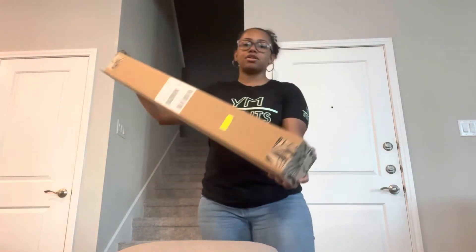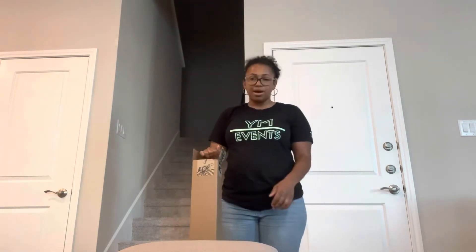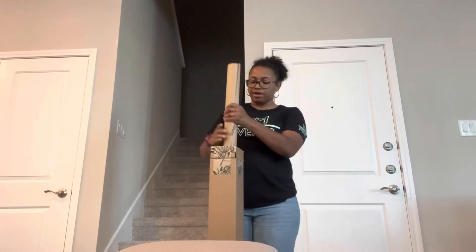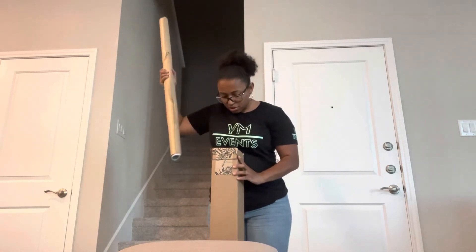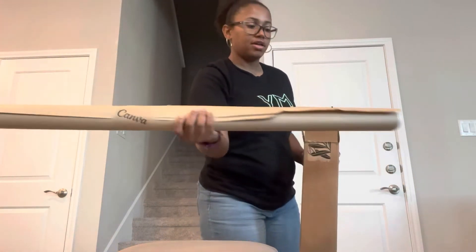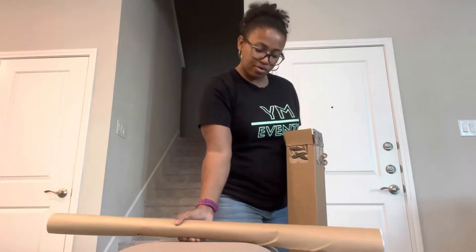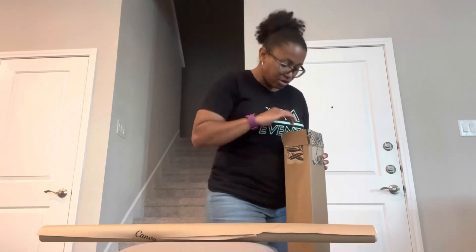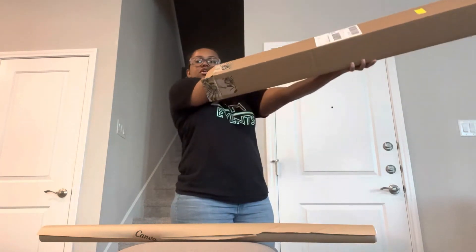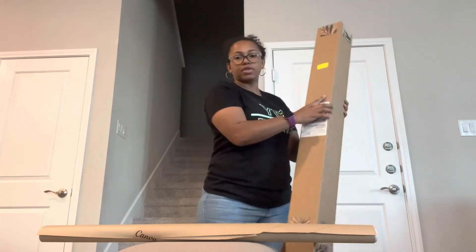It came in another roll — this is about my son's height. I don't remember what size I ordered, and oh, it's pretty heavy. Their packaging is wrapped up pretty well. Let me make sure there's nothing else in here — I don't know how they like to put other stuff in their boxes. Okay, nothing in there.